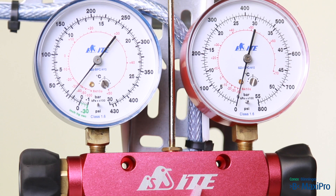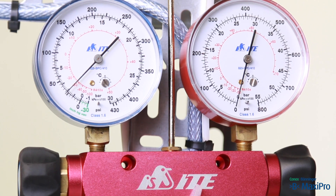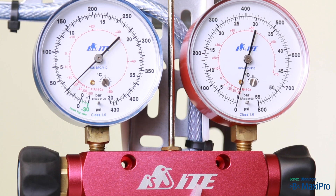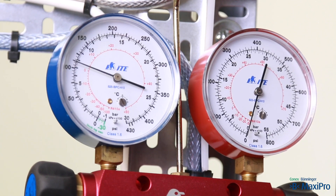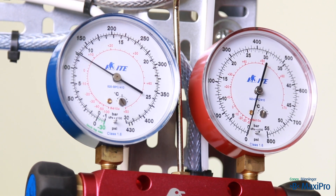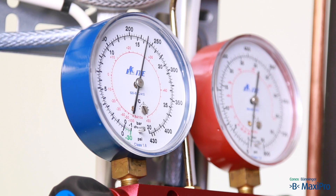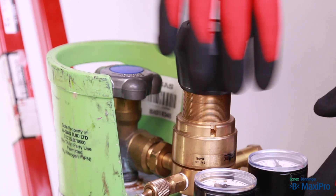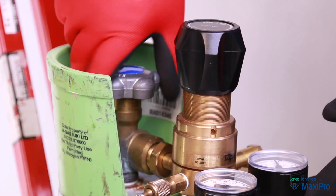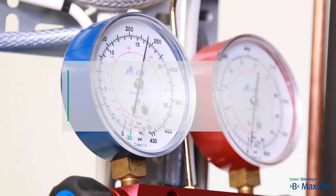Ensure the pressure is holding. If the pressure has dropped, check the installation for any unpressed B MaxiPro fittings. Gradually increase the pressure to 16.3 bar, pausing every so often to ensure pressure is holding. Then close the manifold valve, the nitrogen regulator and the nitrogen cylinder valve.